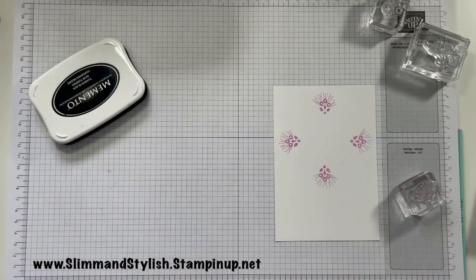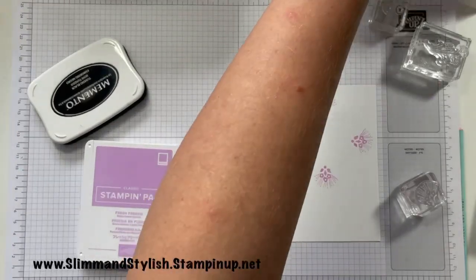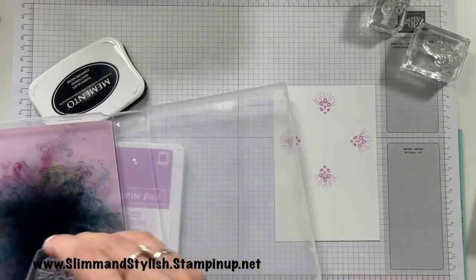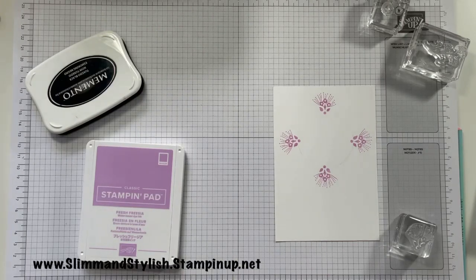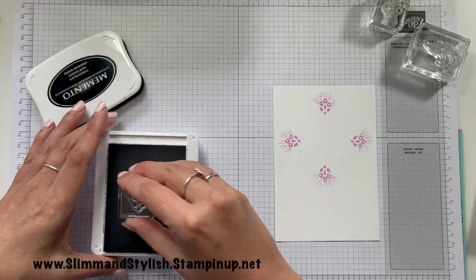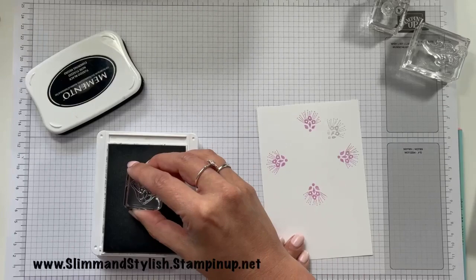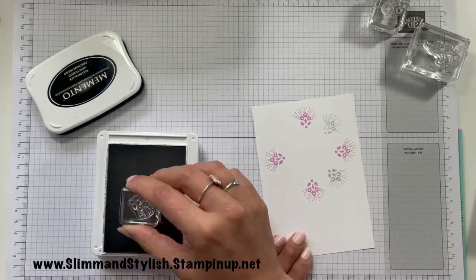I'm going to use Smokey Slate. I know it's not really a color, but I think it goes really nicely — it goes nicely with everything. I love the Smokey Slate, so I'm going to use that. I'm going to do that in the middle of each of these again so that the edge of each bit comes over there.